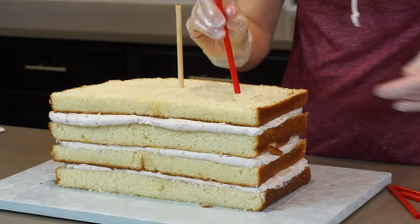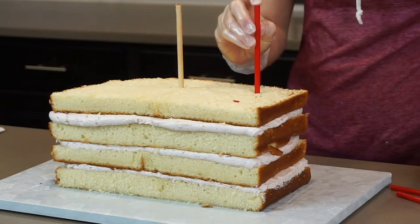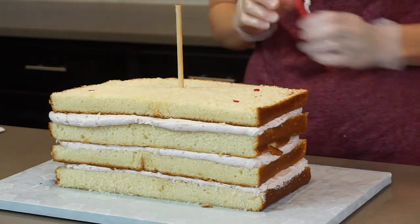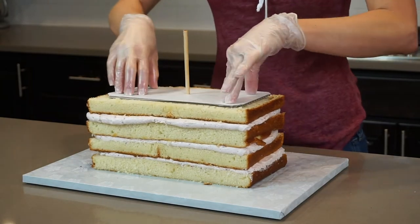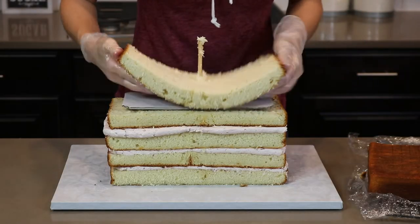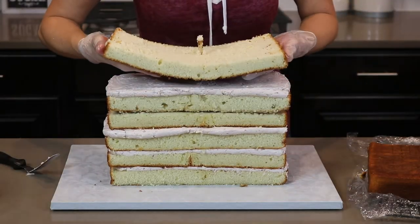Once I've layered up four cakes, I need to add some dowels for support. These are plastic straws that I've cut down to the exact height of the cake — you can also use wooden dowels if you like. Then I add a cake board that's just a little bit smaller than my cake, and I continue adding more layers of cake and buttercream frosting.